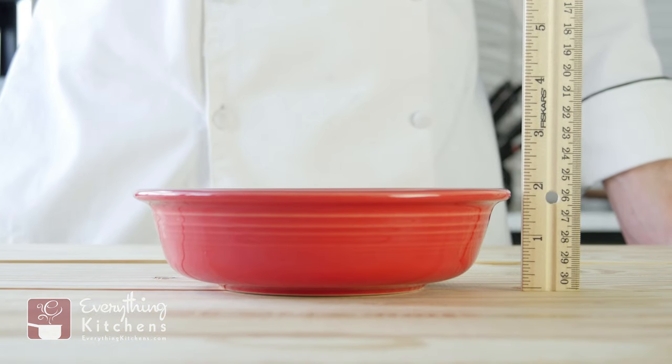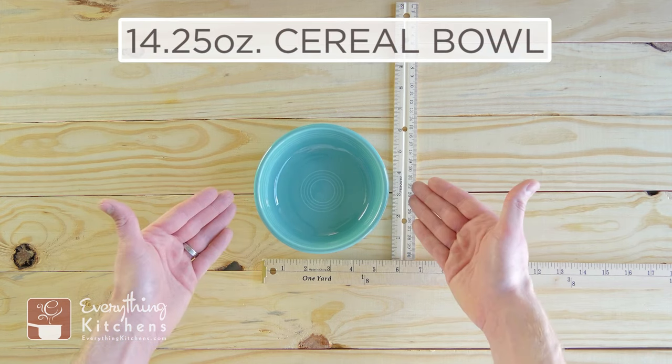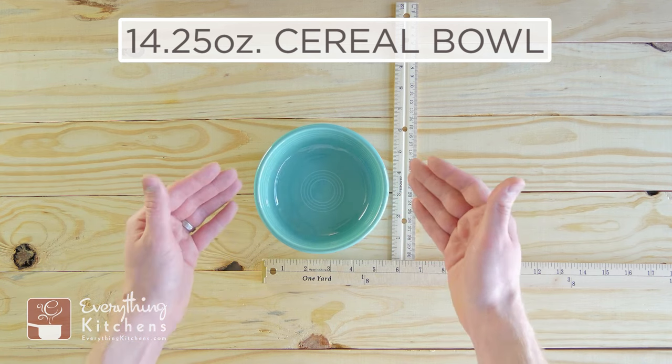We're going to turn it so you can see what this bowl looks like. It does have a lower profile and it does have a smaller lip. This serving bowl stands two inches tall. This is the 14.25-ounce cereal bowl, and a lot of people are going to confuse this one with the 19-ounce serving bowl because they look incredibly similar — they've got the same style and design.